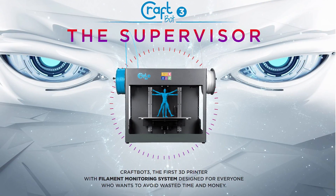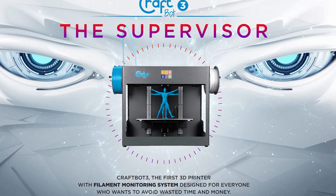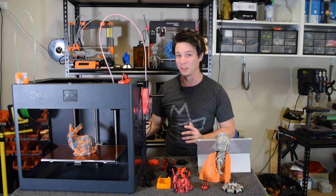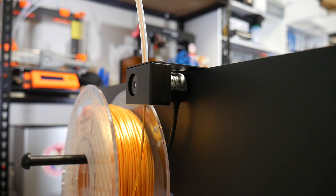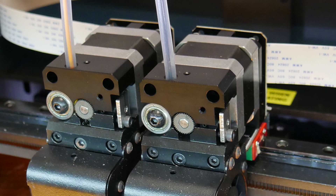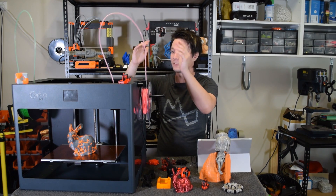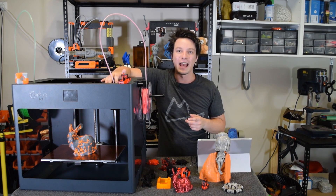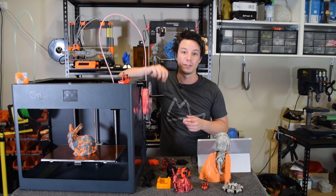If you've been researching this machine, you might have come across the promotional website with two big evil robot eyes and the words: THE SUPERVISOR. The machine has these optical encoders, and filament passes through them. They detect movement of the filament as it feeds into the direct-drive extruders — this machine is not Bowden. These encoders detect jams, which is super awesome.